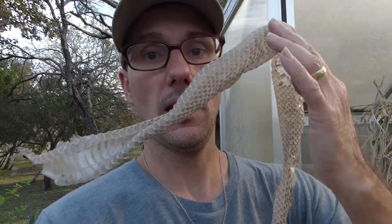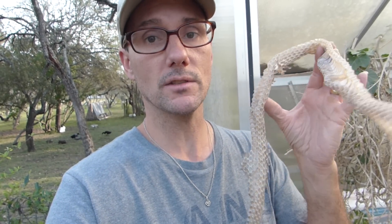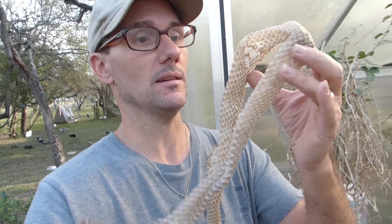Our cats haven't been able to keep up very well with some of the rats. In fact we've lost a few cats lately. But I got a friend in the greenhouse — remember that one I found in the garden? It's probably the same one. He's eating so many rats and growing so big he's shedding all kinds of skin. That's a pretty nice snake.